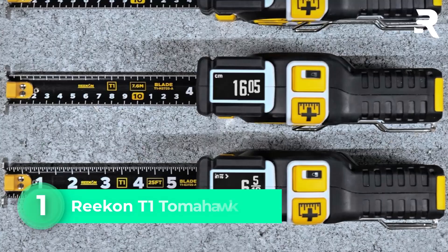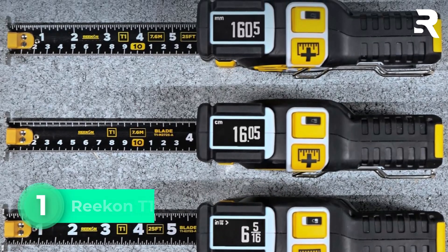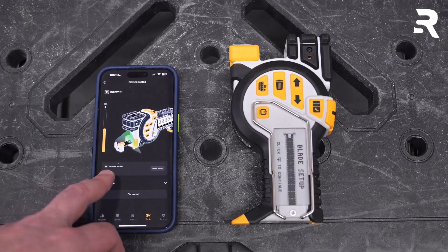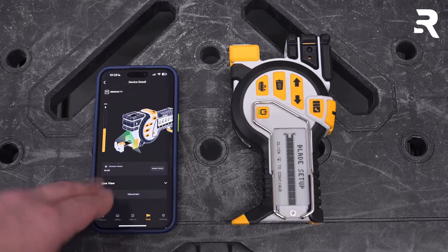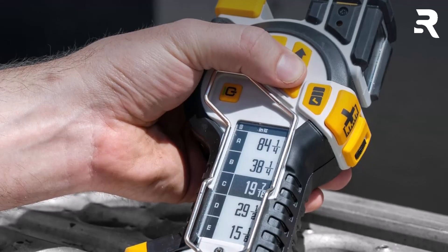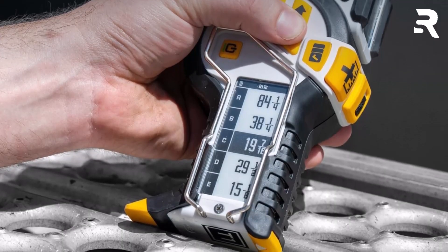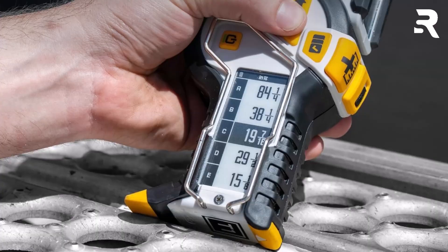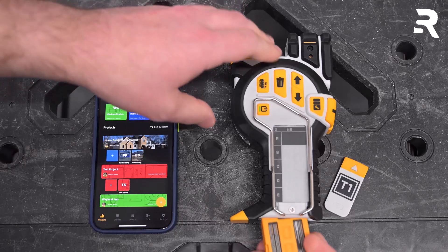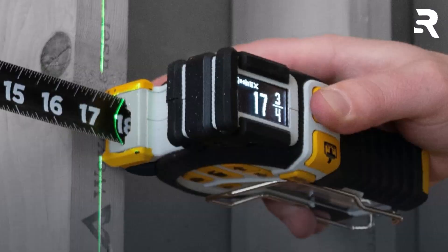Number 1: Recon T1 Tomahawk. If you're serious about precision in your work, the Recon T1 Tomahawk digital tape measure is a standout choice. This contractor-grade tool goes beyond the basics by offering a range of intelligent features designed to improve efficiency and accuracy on any job site. Its self-calibrating system boasts accuracy beyond 1/32-inch or 0.5 millimeters, which is far tighter than most standard tape measures. The fully replaceable blade means you won't need to retire the entire unit if the tape becomes damaged or worn out — a cost-effective and practical feature for busy professionals.